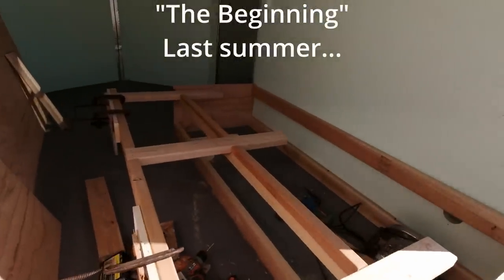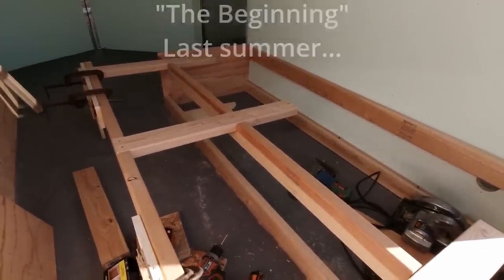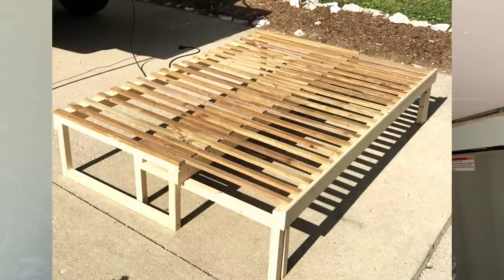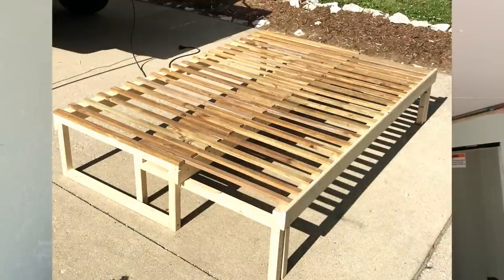Nikki got a hold of me and said she wanted a pullout bed built in the back of her cargo trailer, so she came over and her and I worked on it. We didn't even have a plan to start. Everybody makes those slat beds these days — the kind with the comb fingers that pull out — and personally, I don't like the looks of those. They look flimsy.